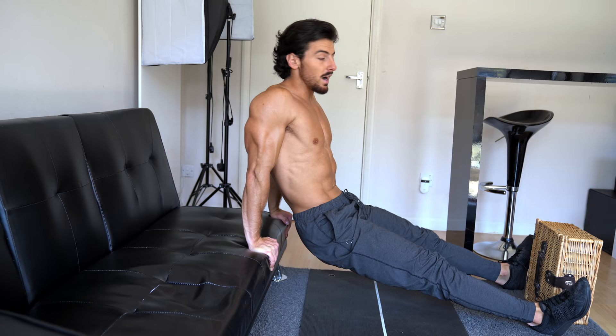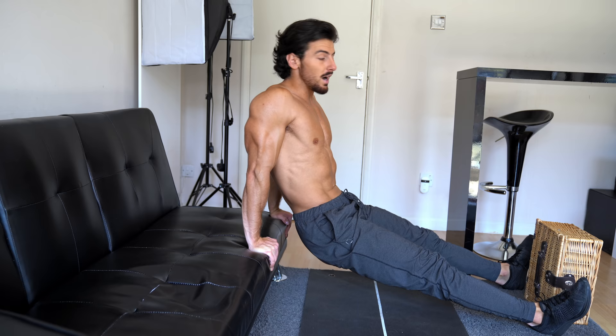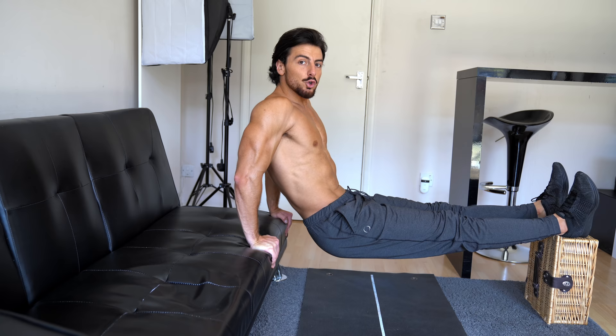Getting into position — for beginners, feet down on the floor. For advanced, you can use a box to make it a little bit harder. For the best technique, make sure you push the elbows in together. Let's get started.